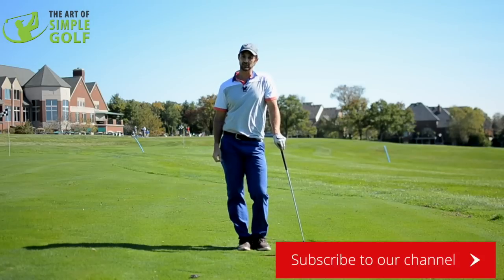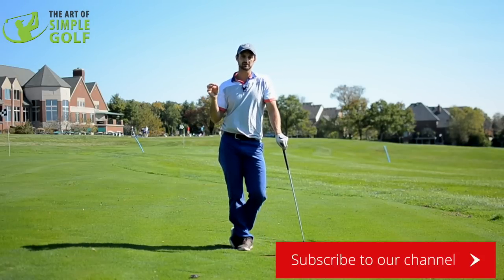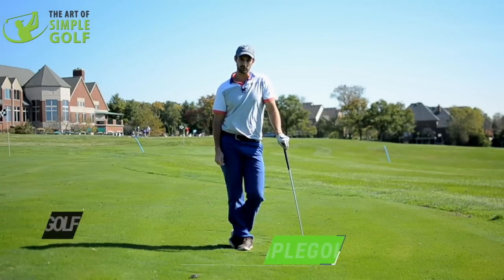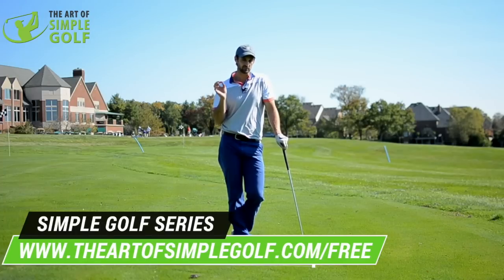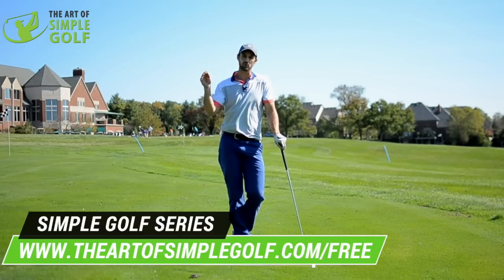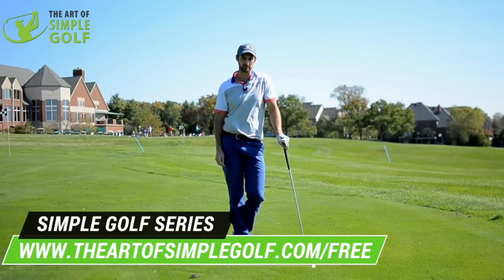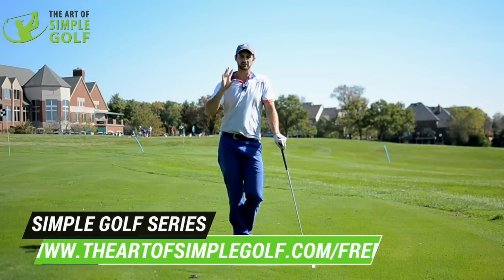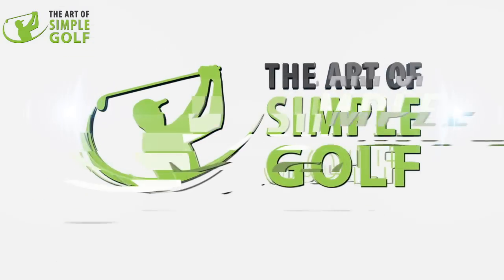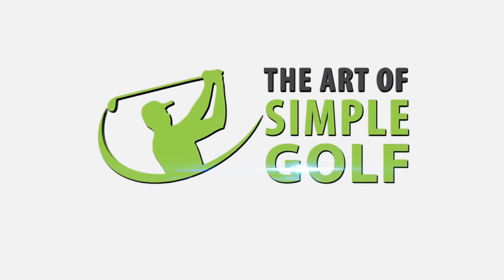If you liked that video, which I hope you did, please put it into action, and like, subscribe and put any questions you want below the video here. Go to theartofsimplegolf.com/free for a really cool series for every area of your game. If you want to take your game really to the next level, we have some awesome products and resources over on the website — just visit the store and you can see and learn a heck of a lot more. I will see you in the next video, thank you very much.